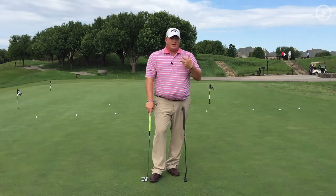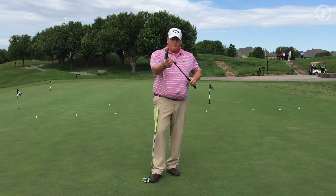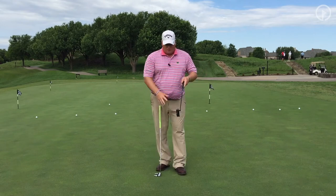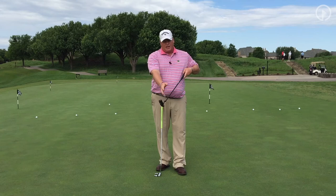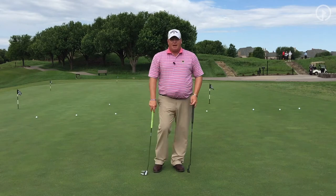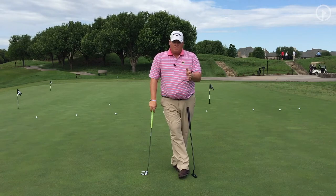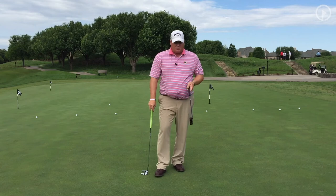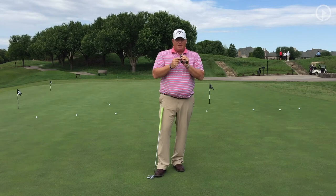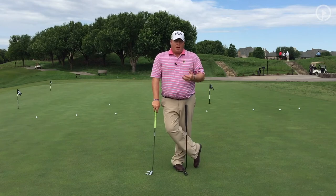Understand what you're doing when you pick up a putter. If you tend to miss to the right, you want offset, you want lines, you want a lot going on behind the putter — the more visual busyness behind it, the more your eye gets drawn back and the more you'll tend to hit it left. If you tend to pull it, you want a single hosel right in the middle with no bends, and no lines — or just a dot on top.